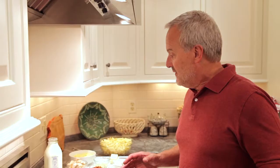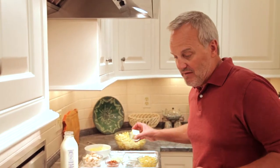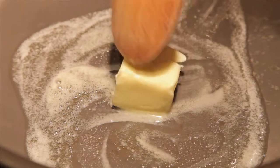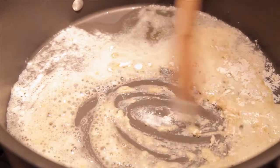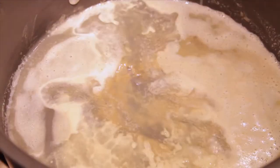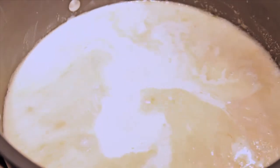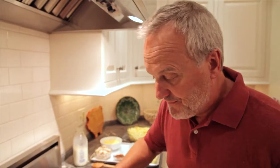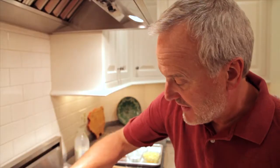Step one, we need to make our white sauce. Heat your pan and add your butter. Once the butter is melted, take your flour and stir it right in. Next, add your milk and your chicken stock. Keep stirring and let it cook until it thickens — if you don't do that, you'll get a lot of lumps in your white sauce.